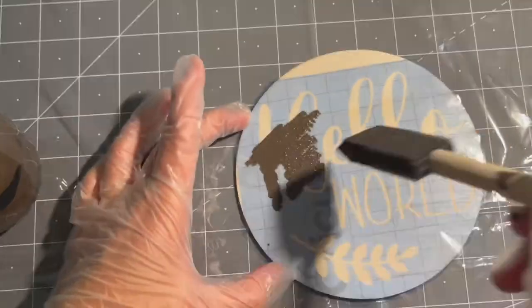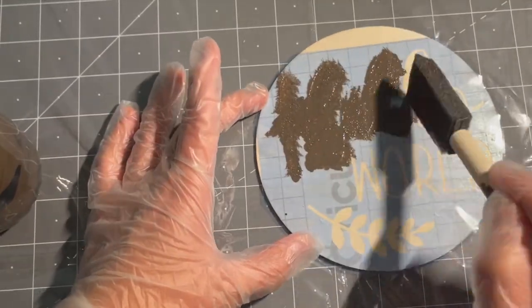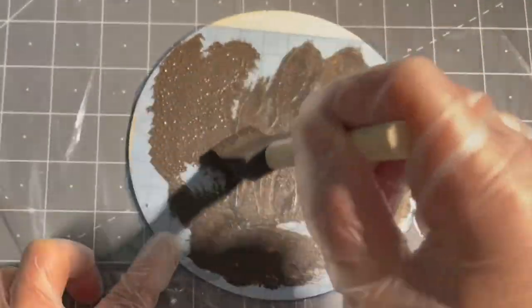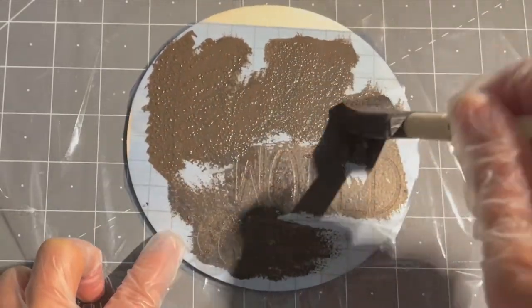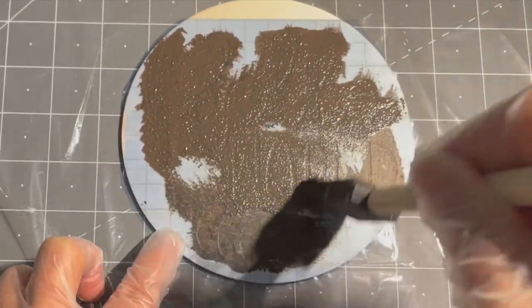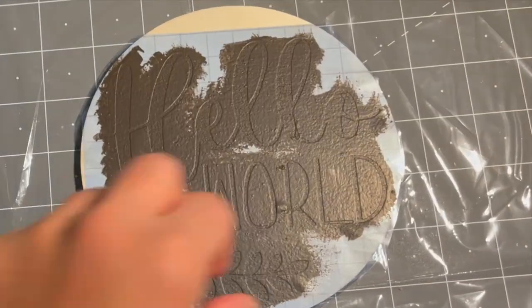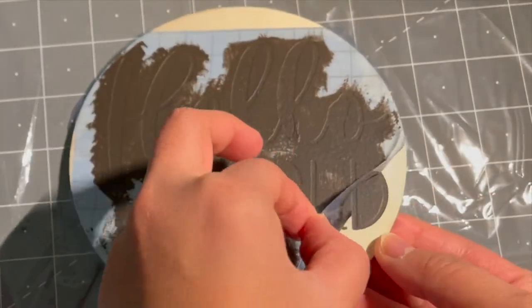Now you can apply the paint using an up-and-down motion. You want to make sure that you cover all the letters and characters. You can skip this step if you just want a lighter color on the wood — I like mine darker, so I'm putting on another coat. Now it's completely dry.